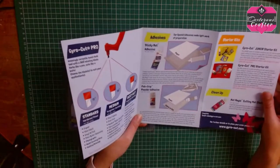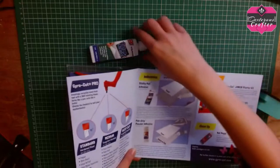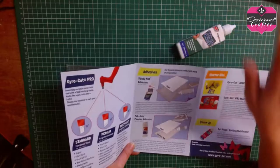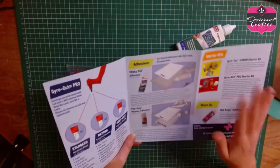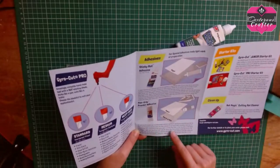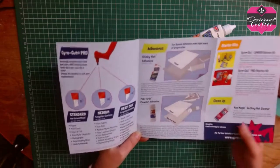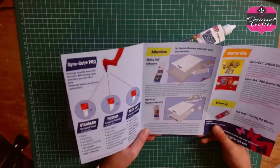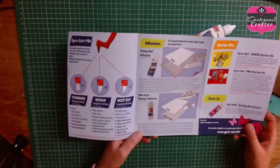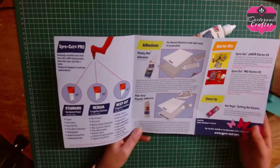There are also different adhesives which will help. The sticky mat adhesive - which is what I have here - I'll explain how best to use this in the video. And then there's the fab grip powder adhesive. I have to admit this looks quite good, especially for fabric - it reminds me of a powder bonder web. I think in the future I will be treating myself to the powder adhesive.